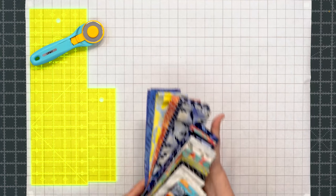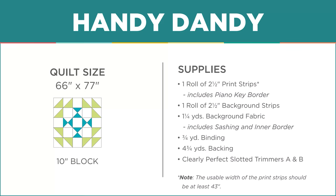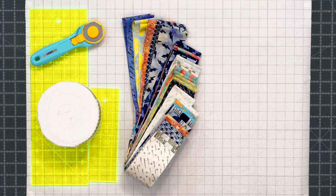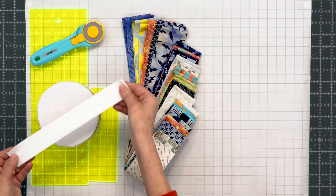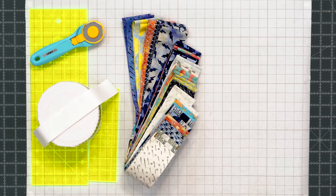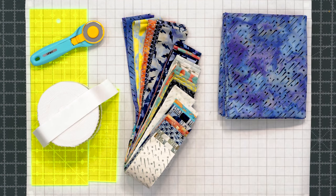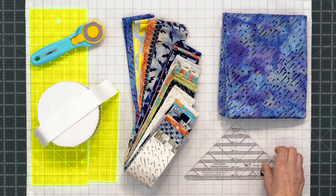To make this quilt you're going to need one roll of 2½ inch print strips. We've used a gorgeous line called Forecast Batiks by Ebony Love for Island Batiks. You're also going to need a roll of background fabric — a 2½ inch strip roll. You'll need background fabric in yardage as well, 1¼ yards, which includes all your sashings cut at 1½ inches. For your backing you'll need 4¾ yards for vertical seams or 2½ yards of 108-inch wide. The other tools you'll need are the Clearly Perfect Slotted Trimmer A and B.